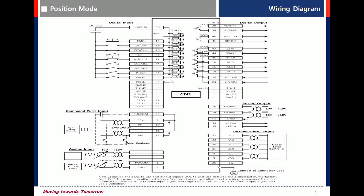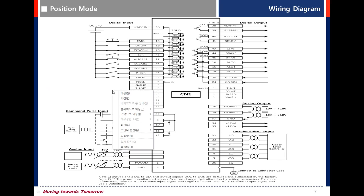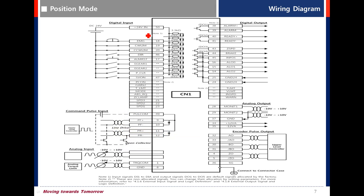Let's learn how to set up basic settings for position mode in the L7S drive. We'll start with basic wiring for CN1.